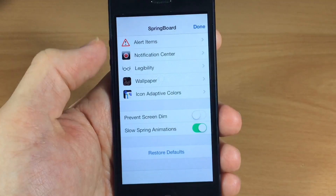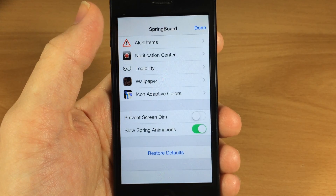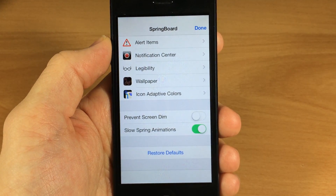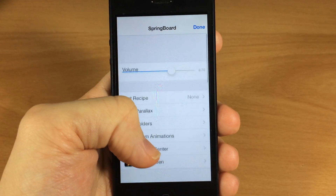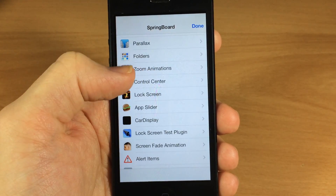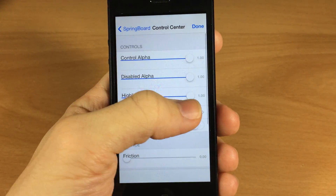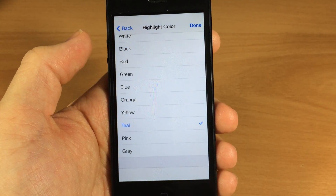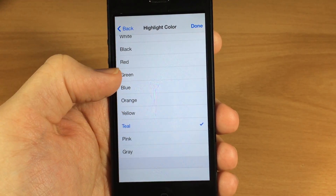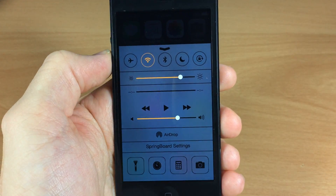There's a bunch of different stuff you can mess with in Springboard Settings — I highly recommend getting it. Always remember that if you screw something up, you can tap 'Restore Defaults' and that brings everything back. Before we jump out, I want to show you that you can change the Control Center colors. Here are all the different colors: pink, gray, teal, yellow, orange, blue, green. You just tap one, tap Done, and there you go — it changes right up.